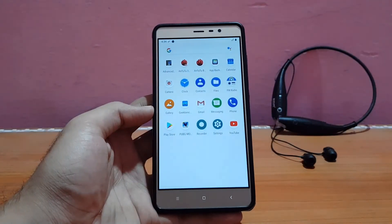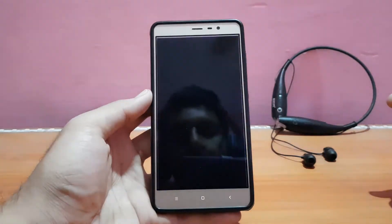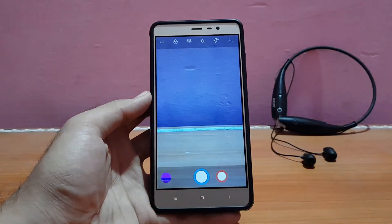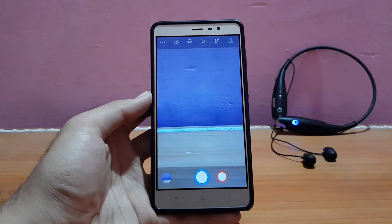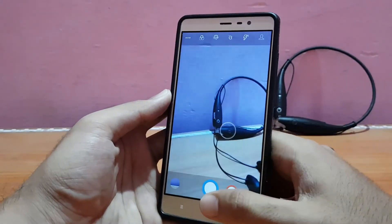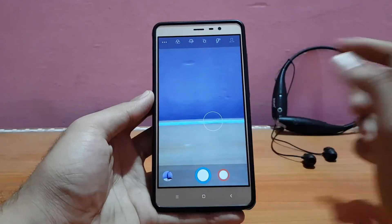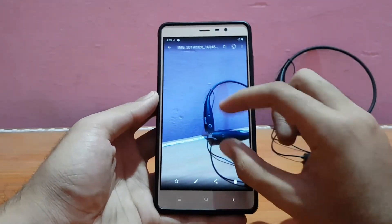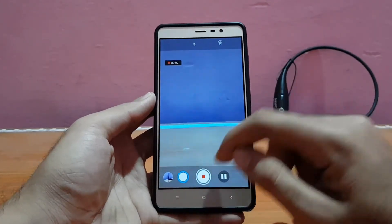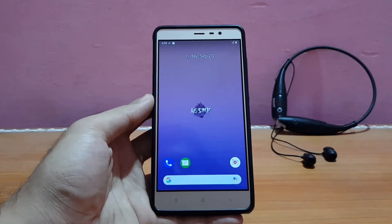Talking about applications, there are a couple of standard apps that come pre-installed with this ROM. I only installed PUBG, YouTube, Geekbench, and AnTuTu — all other apps came pre-installed. The camera app is the Snapdragon camera app and most things work well, except the shutter speed is really horrible — the slowest of all. Video recording works fine and the camera app is stable, but if you want better camera performance, just download the mod version of Google Camera app.